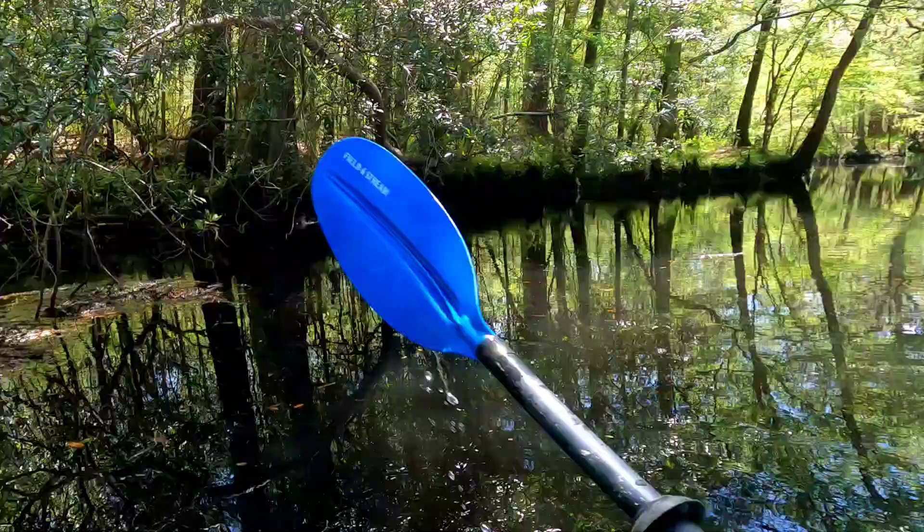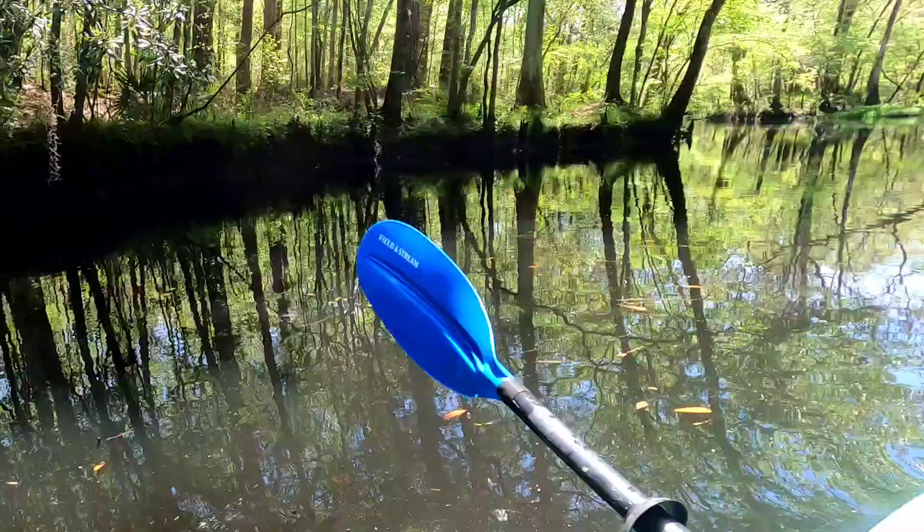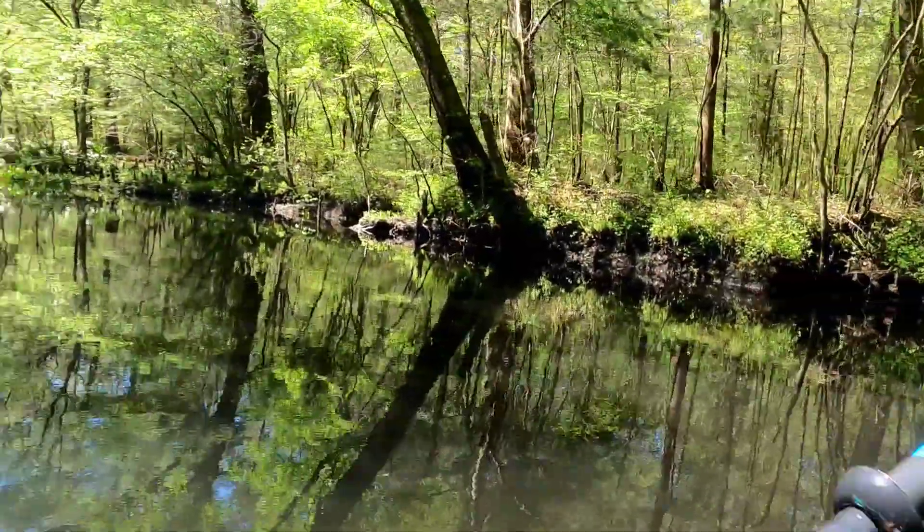Pretty nice day. It's a little breezy. That's why I decided to come up into the upper part here. As you can see, we've got quite a bit of windbreak.